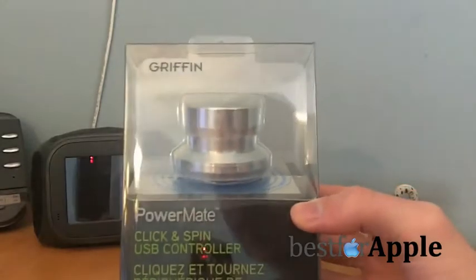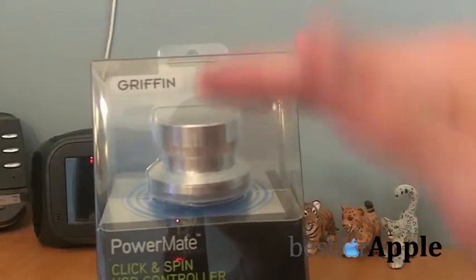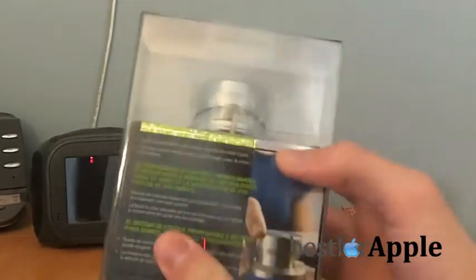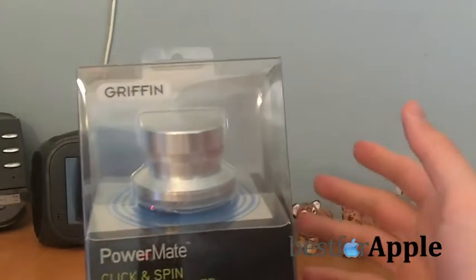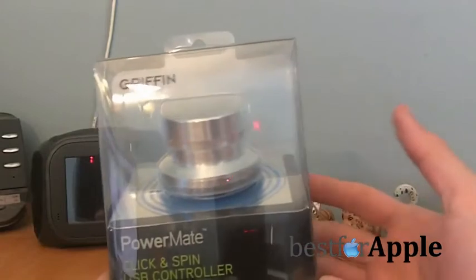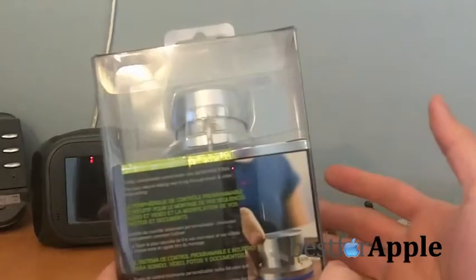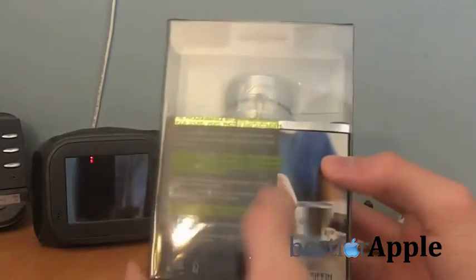Anyway, here's the PowerMate. It's basically a USB wheel slash button that does whatever you want it to do. First of all, it can be a glorified volume wheel if you want it to be — that just looks freaking awesome in my opinion — but it can do so much more. You can actually program it to do whatever you want: scroll webpages, launch certain applications, and all that good stuff.